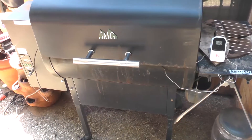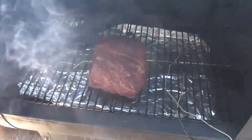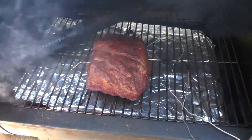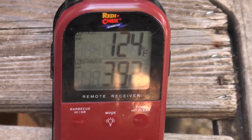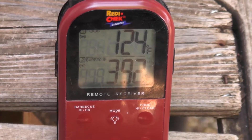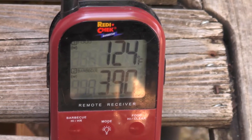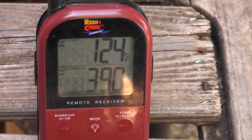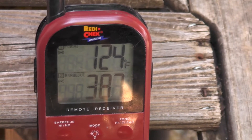We just passed the 90 minute mark. It's been on for 90 minutes. Doesn't look much different, does it? I got it to 110 at 190 degrees, and now I've kicked it up to about 400 degrees, getting it to 125 internal temperature. At 125 is when we take it off, throw it in a little bit of foil and let it rest for 30 minutes. That's when the carryover heat will make it go up to between 130 and 140, with 135 being our optimal.